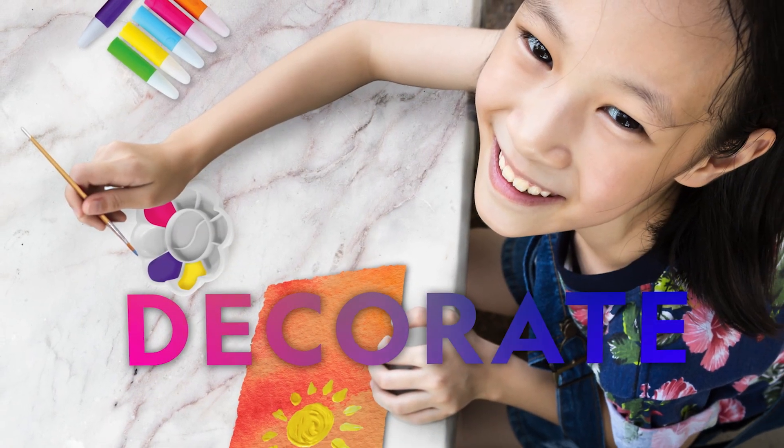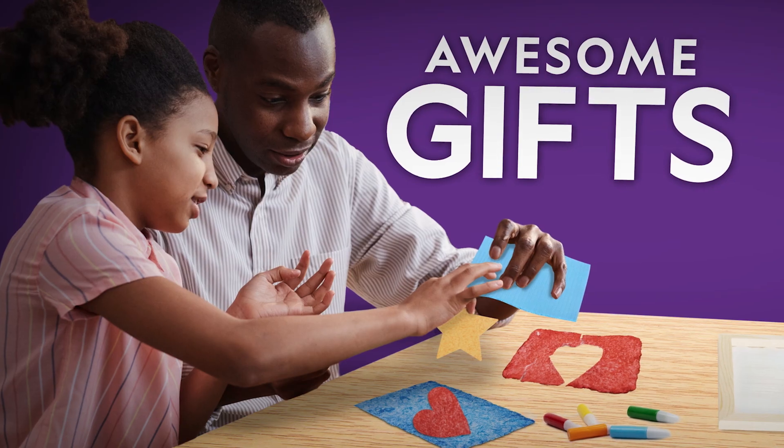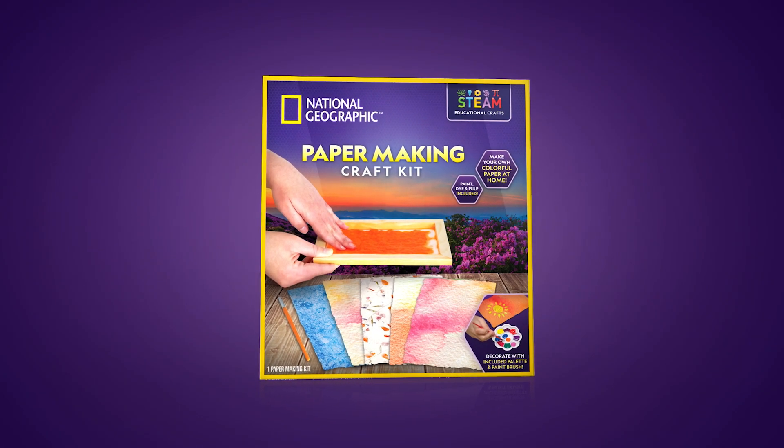Decorate your paper with the included paints and paintbrush. Give your creations as gifts or save them for other awesome craft activities. Get the Papermaking Craft Kit and show off your creative side today.